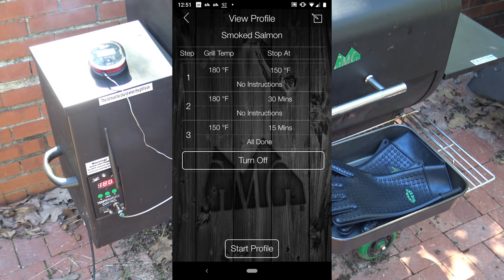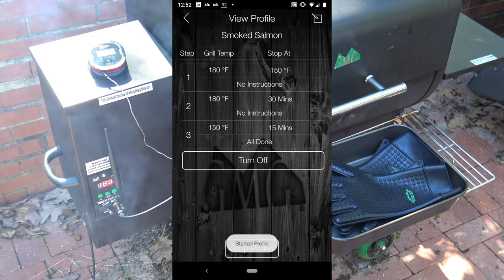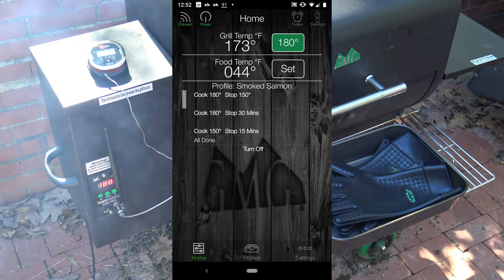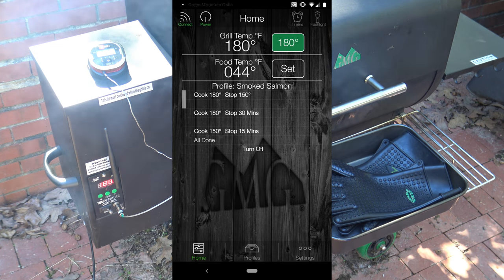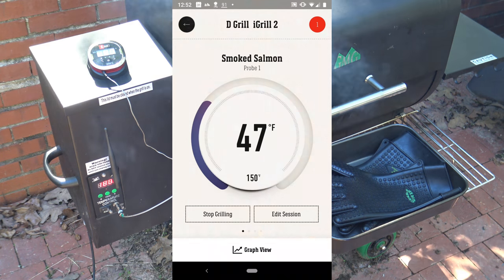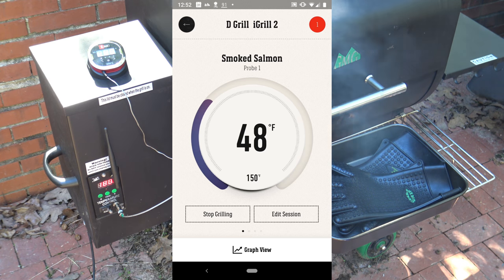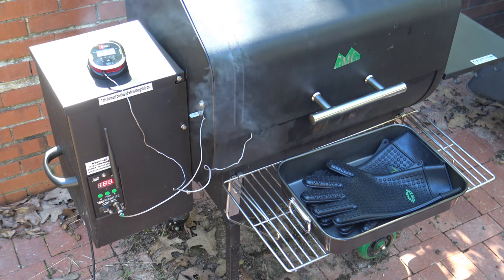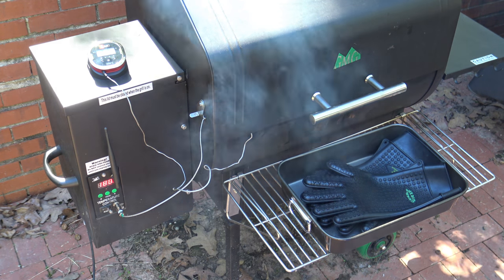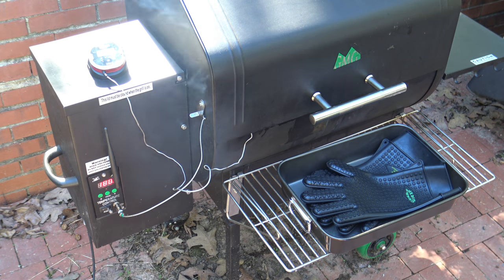Once it's at a sustained temperature for 30 minutes, I've got a last step that just says 'all done' to let me know to come get it. I'm going to start that profile now. We can see the food temperature is just 44 degrees on the Green Mountain Grill probe. On the iGrill probe, it's reading about 48 degrees — so the iGrill 2 probe is reading about 4 degrees higher right now. We'll see how this goes, but I do have my iGrill 2 probe to rely on to make sure we get this accurate.